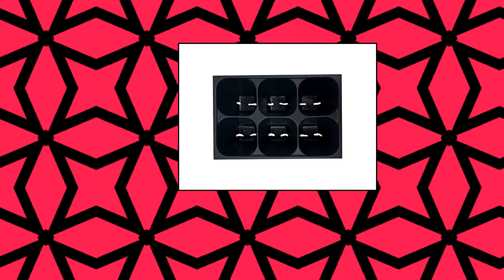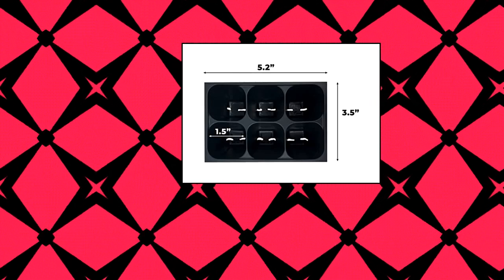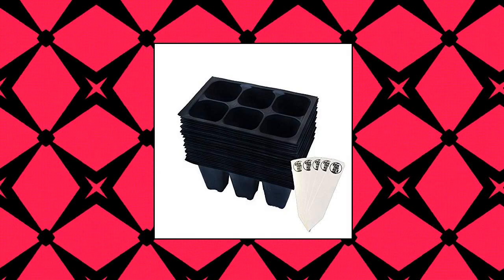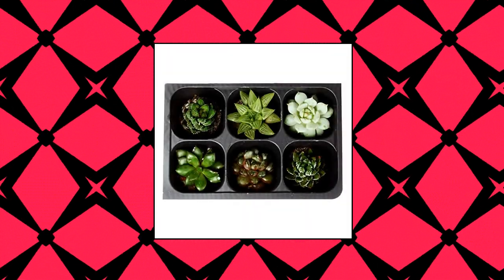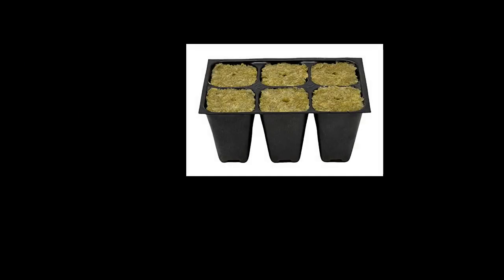The Hydroponic City Seed Starter Tray: 144 cells, 24 trays, 6 cells per tray. The 6-Cell Insert Tray gives every seedling its own separate space for development before transplanting into the garden. Economical and reusable, relied upon by professional growers for premium-quality plants. Each cell offers good drainage and plenty of room to grow. Comes with 24 6-Cell Trays and 5 City Stakes.